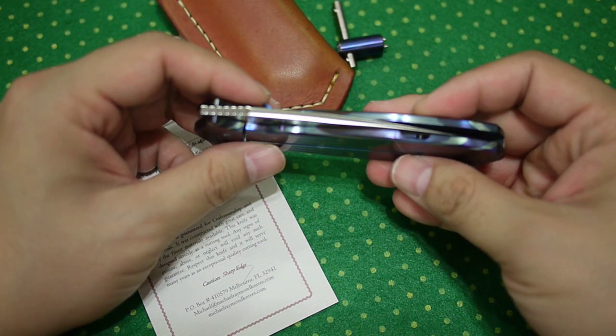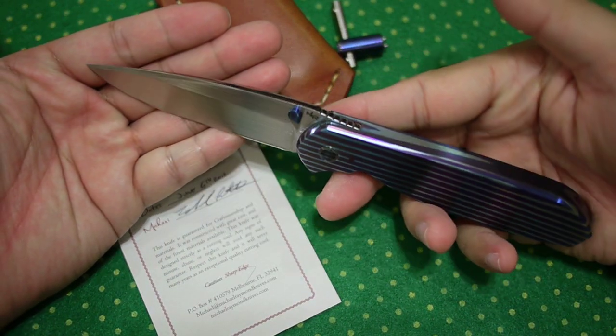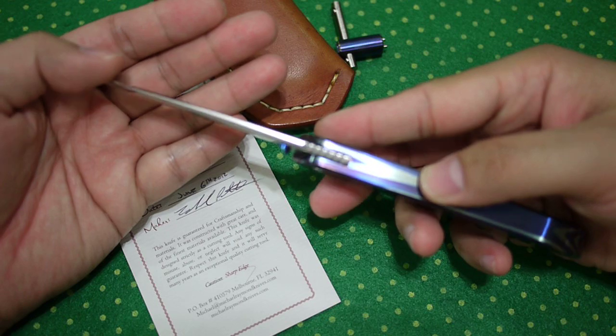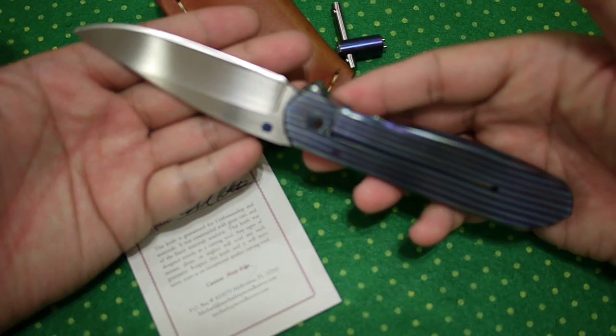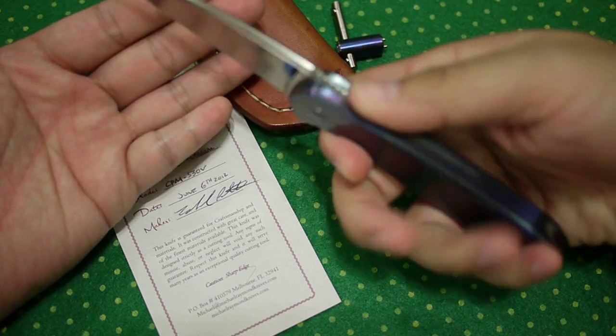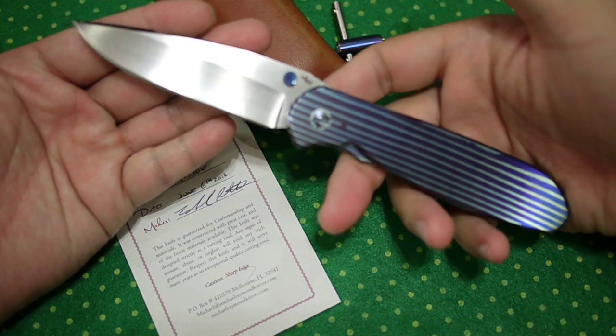I love this knife — very, very utilitarian, very handsome to look at, and it just works. The design just works. It weighs about 4 ounces, so it's a perfect EDC.